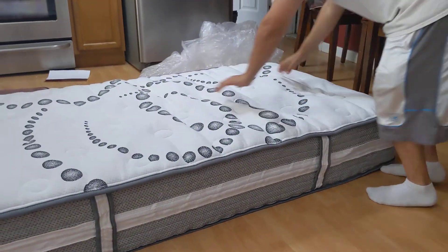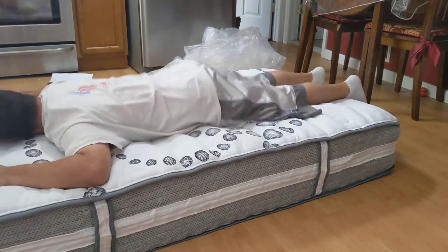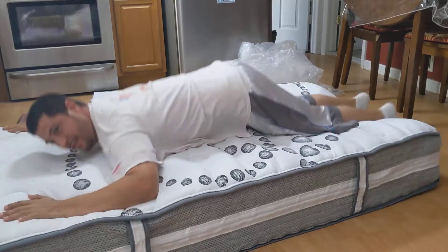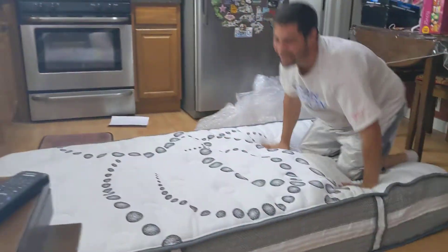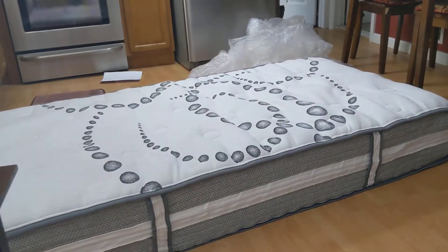How does it feel? It's actually soft. Bouncy. Now you like it better than your mattress? Yeah. Alright, that's it for the unpacking of the mattress. See you later.